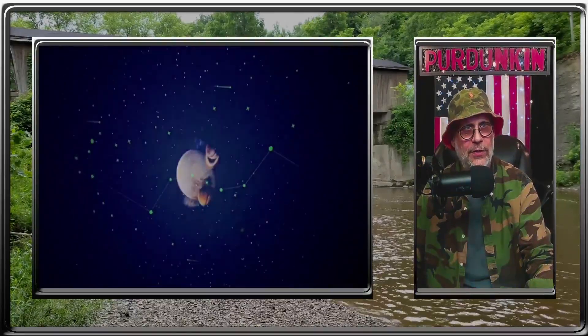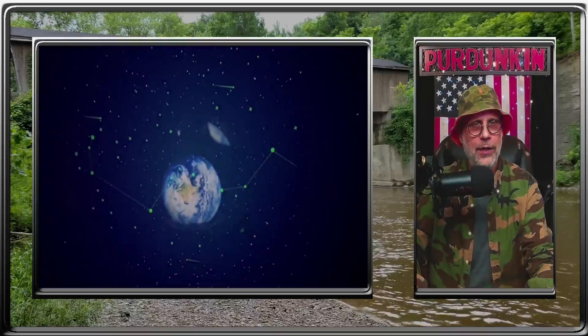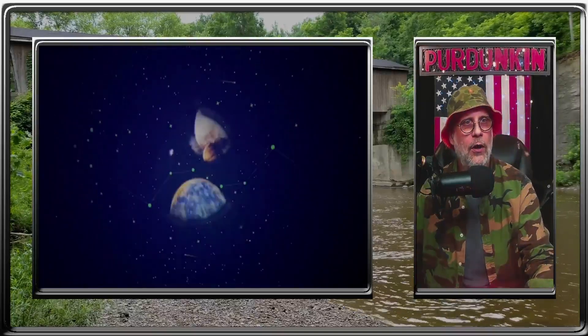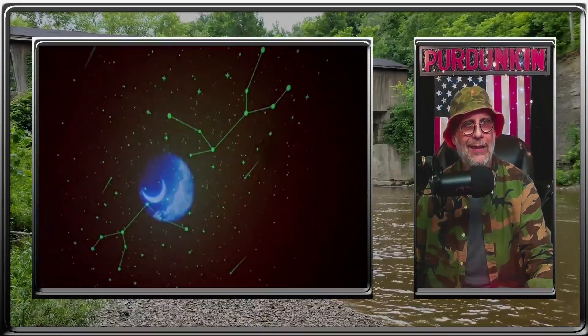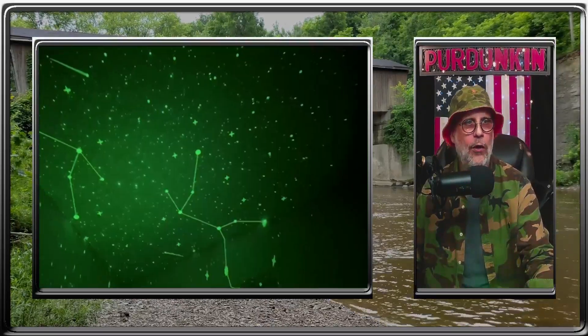Two switchable film discs come with the item. Remote control included. All functions including timer, light, color, brightness level, speed, sound, and more are accessible.